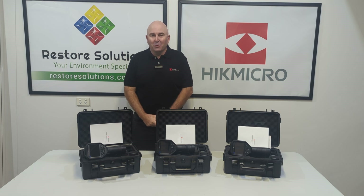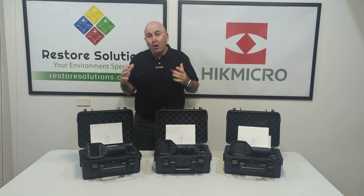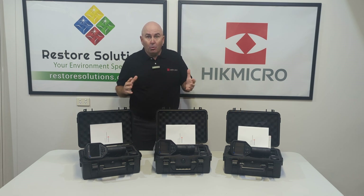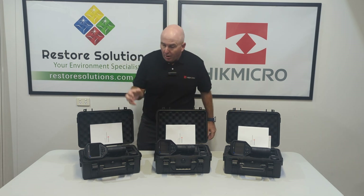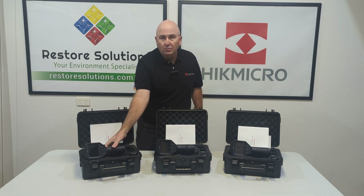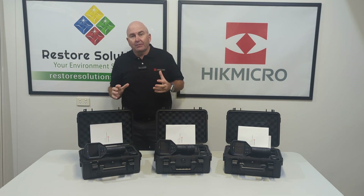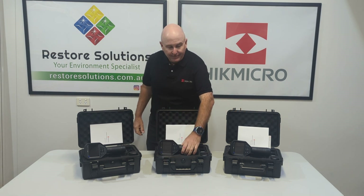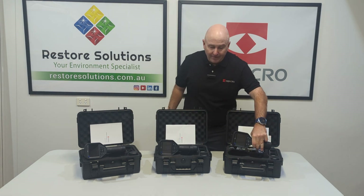Hi there, Gary here from Restore Solutions. Here today to talk to you about our Hype Micro M Series cameras. So what do we have here? We have the M30, which is the pinnacle of the M Series — that's the highest number. Then we have the M20 and the M11.